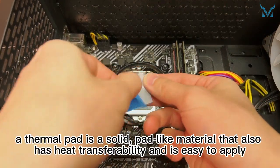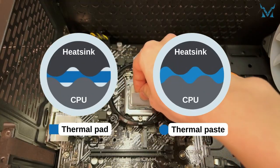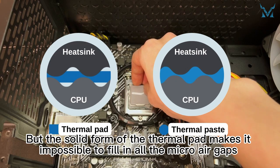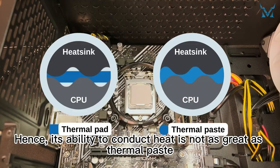As the name suggests, a thermal pad is a solid, pad-like material that also has heat transferability and is easy to apply. But the solid form of the thermal pad makes it impossible to fill in all the micro air gaps between the CPU and heat sink. Hence, its ability to conduct heat is not as great as thermal paste.